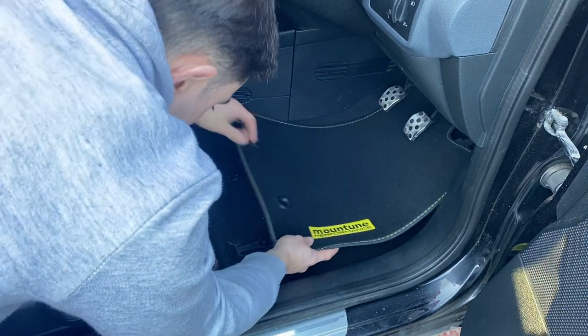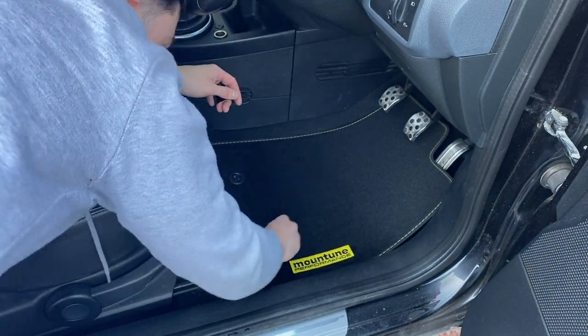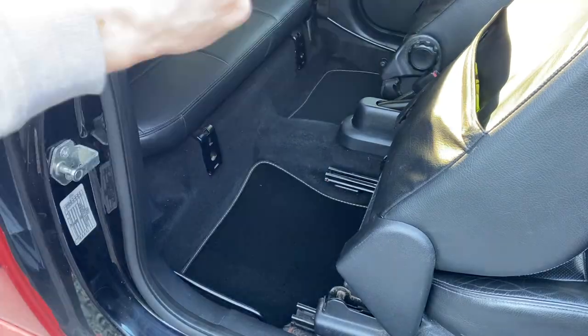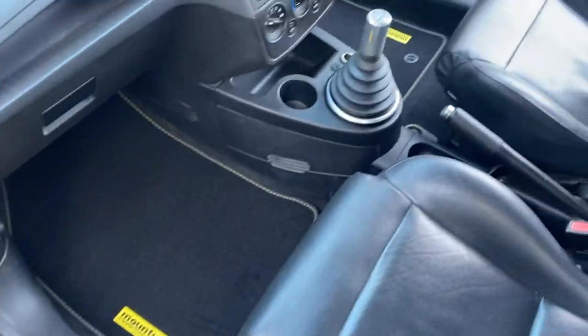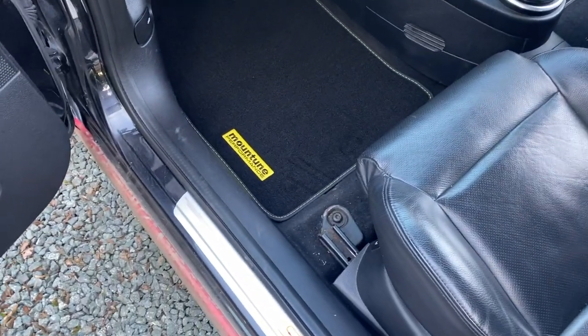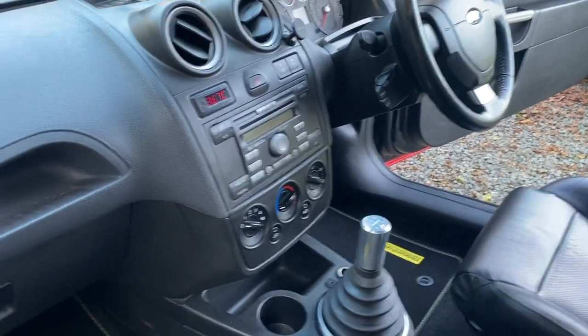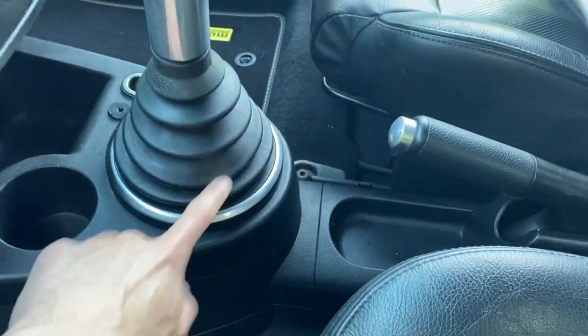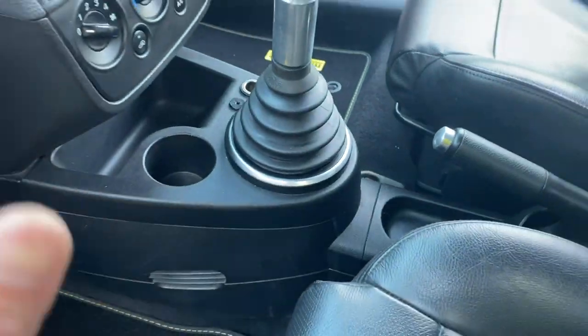The new Mountain mat goes in, and those little tabs poke through the holes and twist to lock in place - looks so much better! Getting the back ones in and swapping the passenger mat too. It does just look so much better in here already. I think we need a little bit more yellow to go with the badges - maybe some yellow bits in the interior would look really nice with the Mountain floor mats.